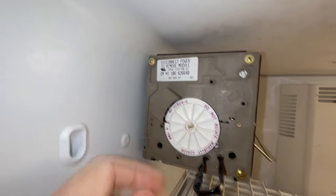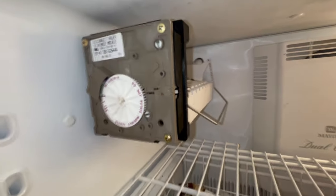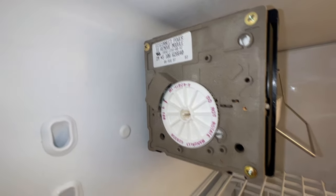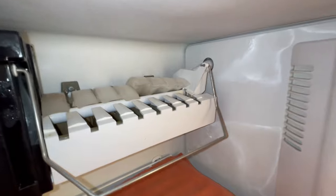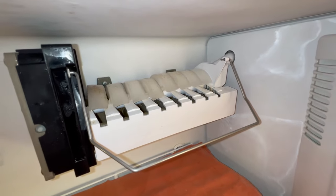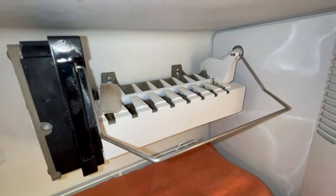Once the wheel has rotated about a quarter of a turn, you need to remove the jumper wire from the T and H terminals. Because if you don't, the ice maker will not be able to fill up with fresh water at the end of the cycle. Meanwhile, the ejector blades continue to rotate and harvest the ice. This particular ice maker is about 24 years old and it still works just great. However, it's not being used on a regular basis, so the ice looks a bit dirty.